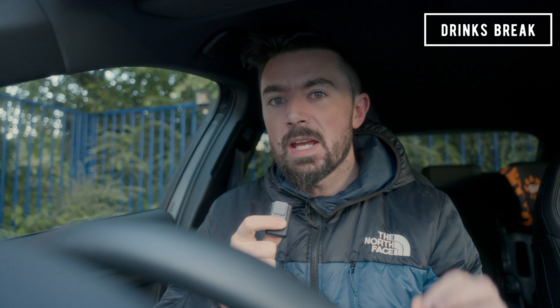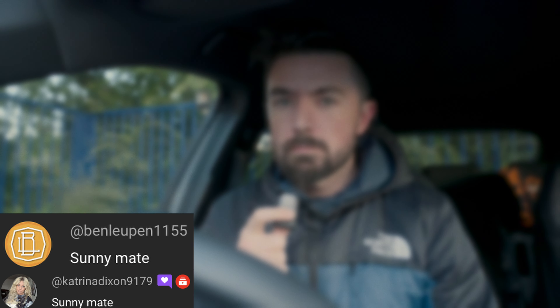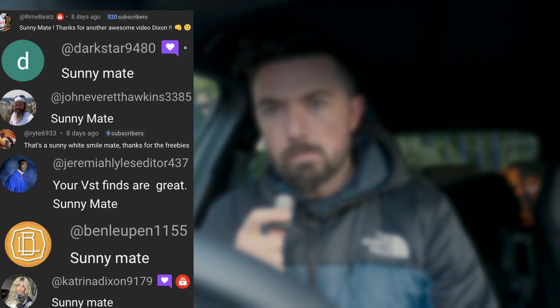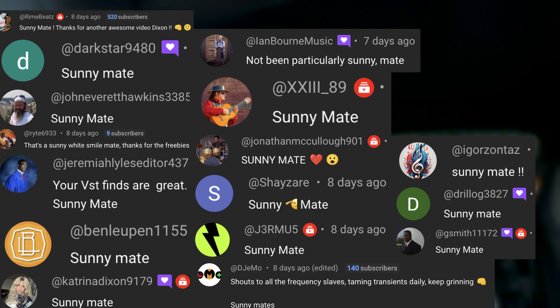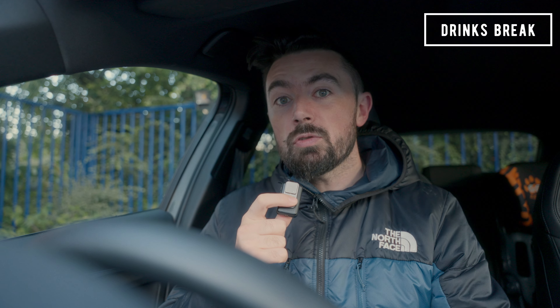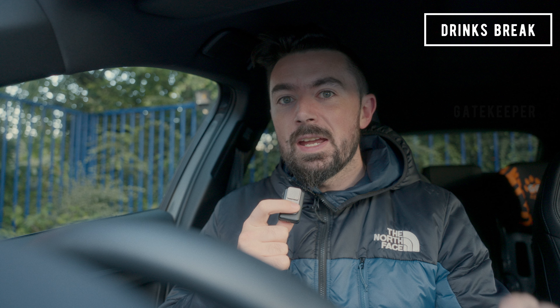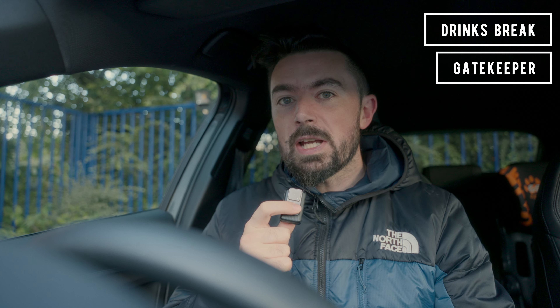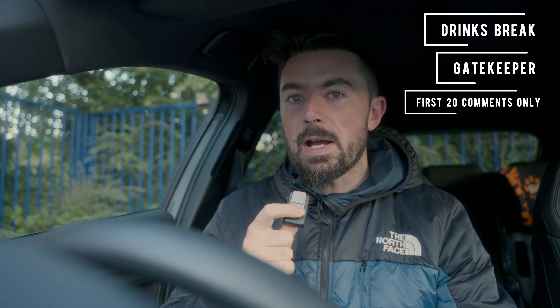Okay, it's time for a drinks break. In my last video I said if you comment 'Sonny mate' I'd give you a shout out in my next video — well, this is that next video, and here are the people that commented. If you'd like a shout out in my next video, like this video and comment 'gatekeeper' in the comment section below. Please bear in mind it is the first 20 people that get a shout out.